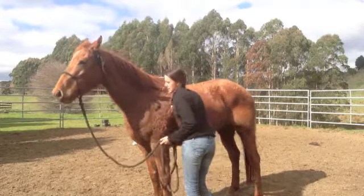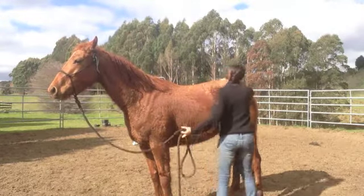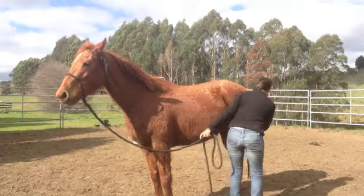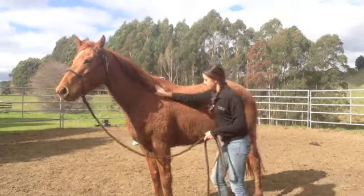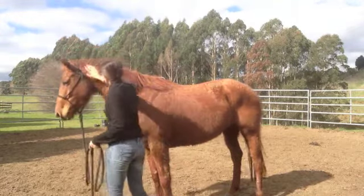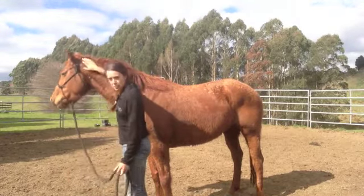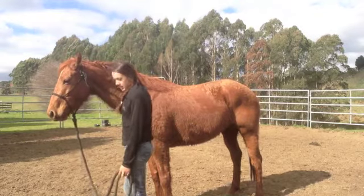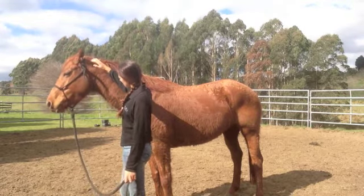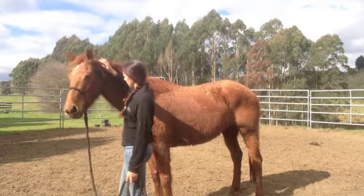Now this mare's had a wee bit of handling, so she's pretty good about being touched all over. She's actually a little bit funny about up around here by her ears and her neck. Just there, she lowered her head and relaxed, so I take my hand away. I'm going to come back again — just there, she starts to get a little bit tense, so I'm just going to hold my hand here until she relaxes.